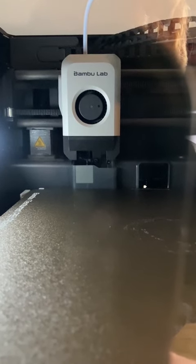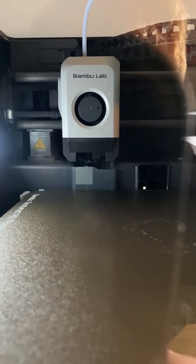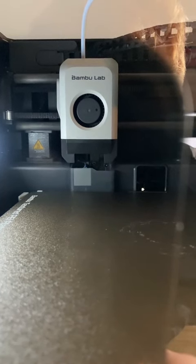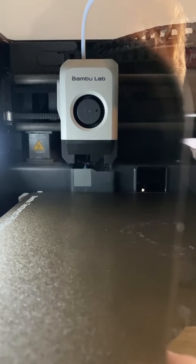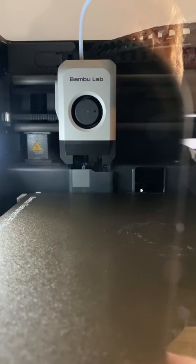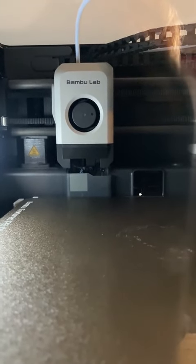I ended up going to my company because I have much better tools there, and I tried to dig out all the filament from the filament head for hours — until I realized there is a screw that you can just loosen and the whole thing disassembles. So yeah, that's my tip for you guys. Then I came home, assembled it, changed the hotend that was filled, and voila — here we go.